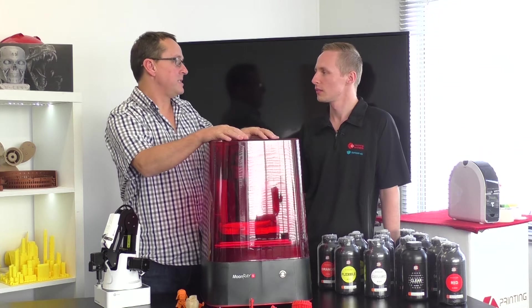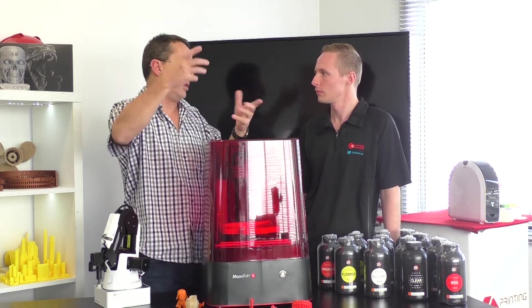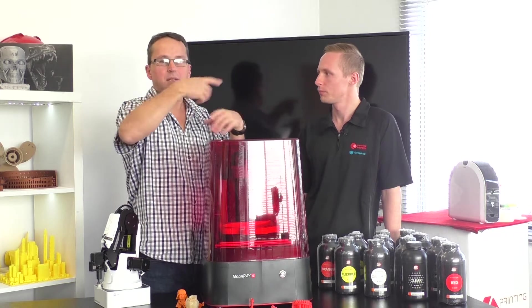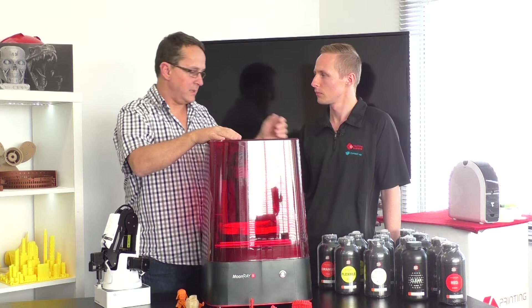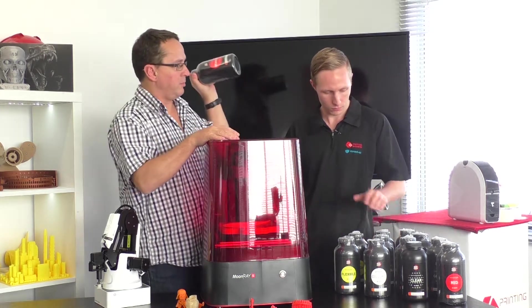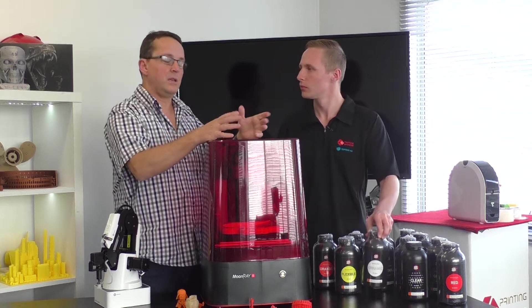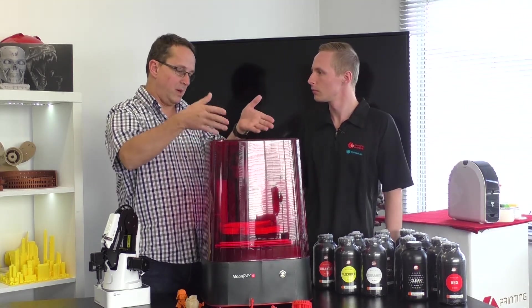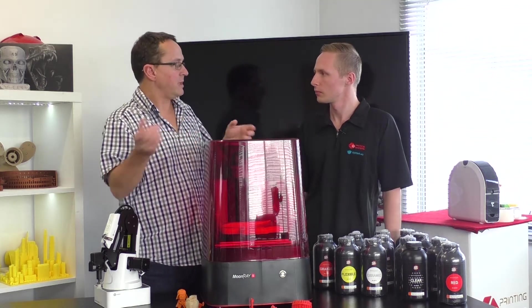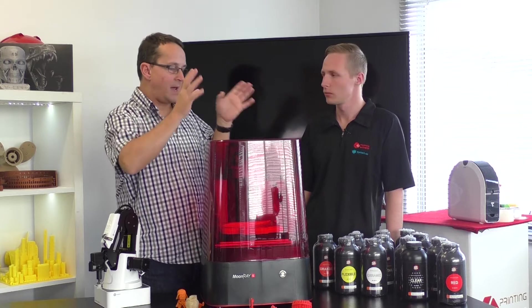The Moon Ray uses DLP technology. Typical FDM printers have a roll of plastic, melt it, and squirt it out. DLP or SLA uses liquid resin — here we've got bottles of resin which is cured under UV light, either by a laser beam or a projector. The Moon Ray has a built-in projector which projects the entire layer at once.